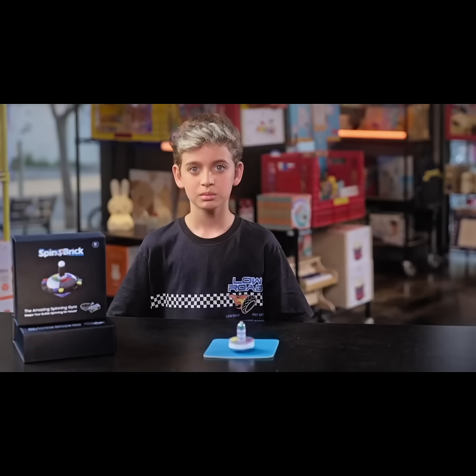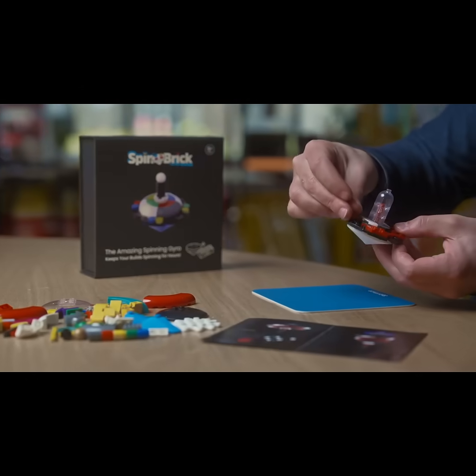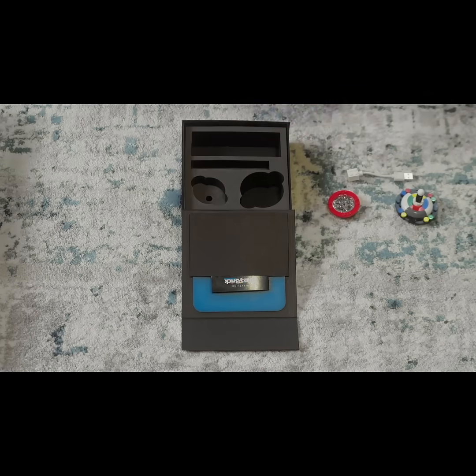Sir, your child's SpinBrick is a unique building experience that combines old-school freestyle building with the latest spinning technology. It's the perfect test toy and the perfect carpet toy. The SpinBrick kit comes with everything you need for a perfect play.